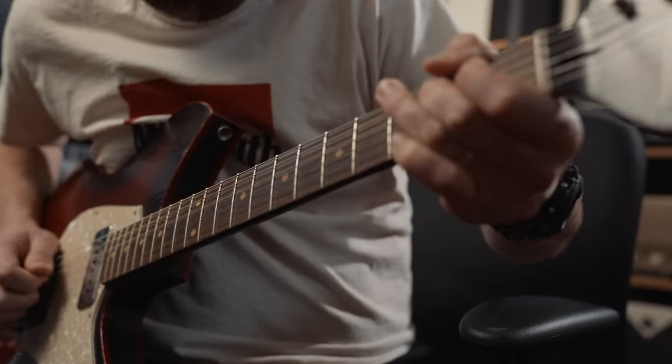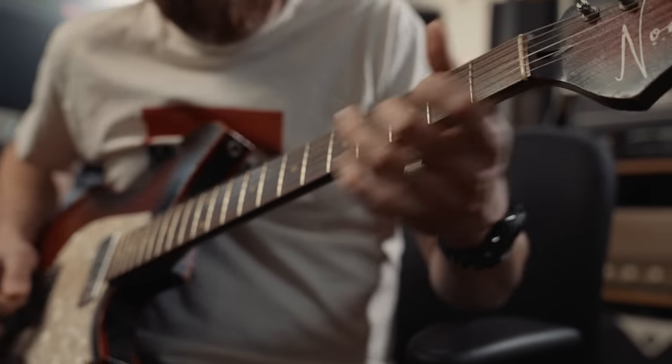So this is what a guitar with round wound strings sounds like. And now this is what a guitar with flat wound strings sounds like.